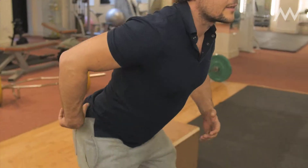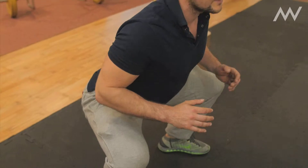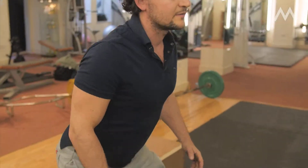It's about sticking the glutes out, really getting a strong spine, holding it, knees going outwards, and then coming nice and low. So that's one movement — very simple but effective.